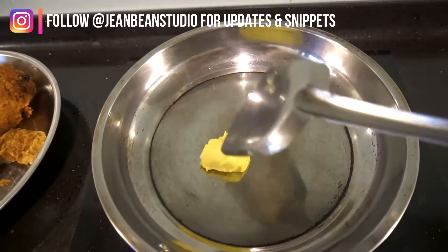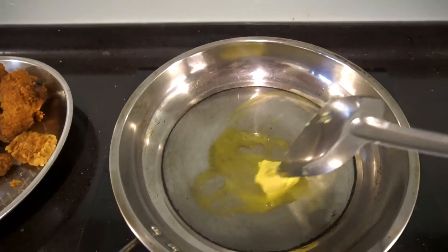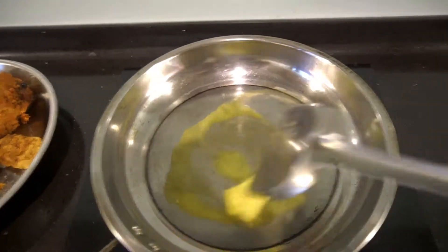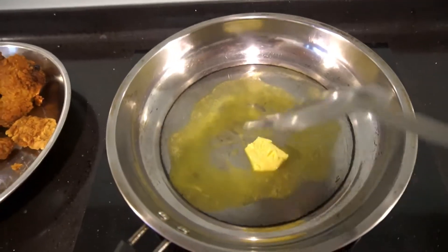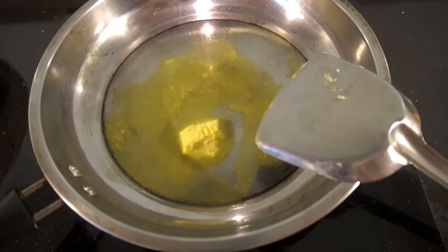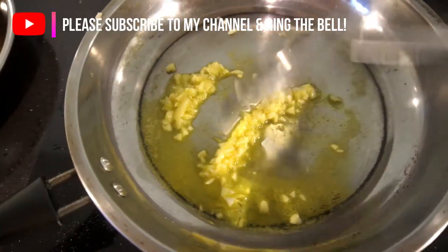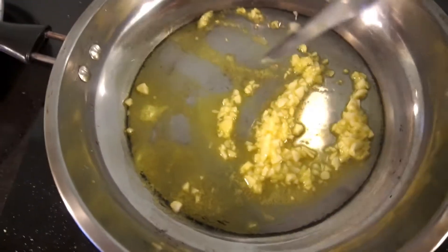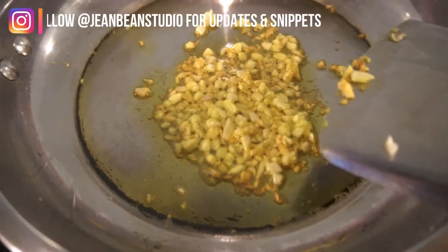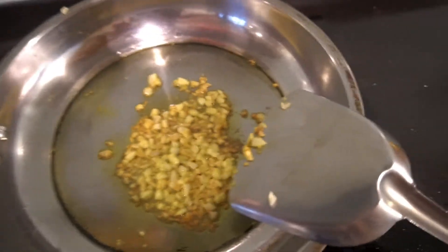If you want it rich and creamy, put in butter like what I'm doing right now, but actually it's not very healthy. I accidentally bought this so I have to finish it — anyway, you can use any vegetable oil. While it's still not too hot, put in some chopped garlic. Fry it until it's a little bit brownish — like my friend says, golden golden none. Fry until golden golden none, and then you put in the sugar.